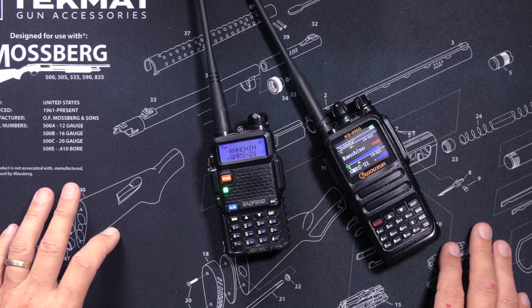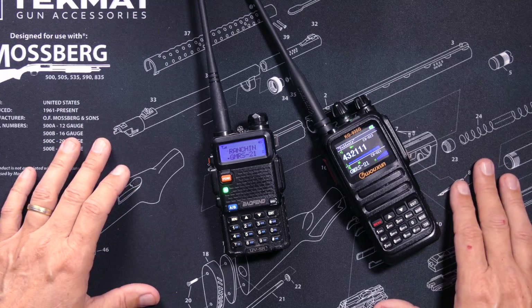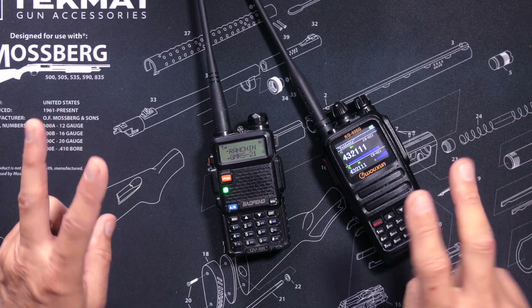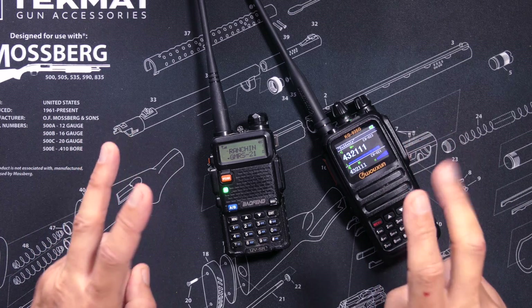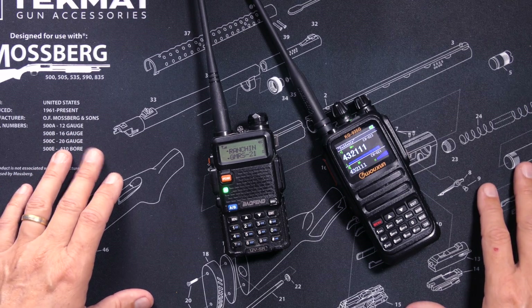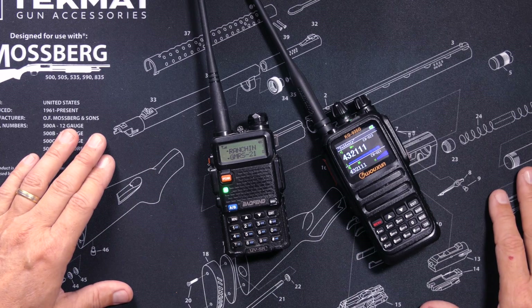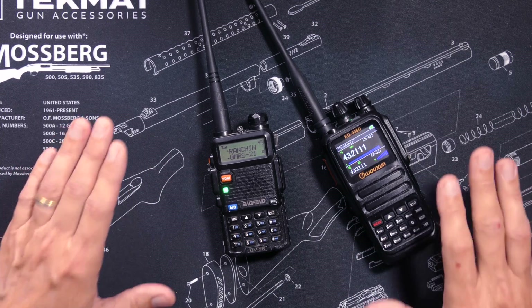Now allow me to make one quick disclaimer. I do not have a ham radio operator's license, and some people have decreed that, therefore, I am not permitted to speak about ham radios on YouTube. And just to be clear, those people are idiots.